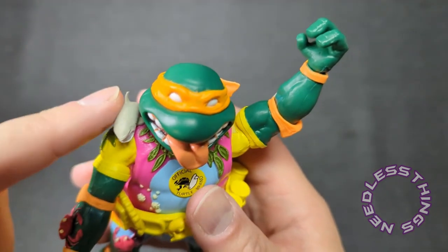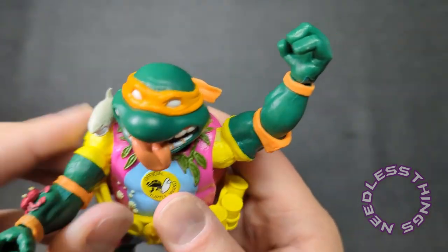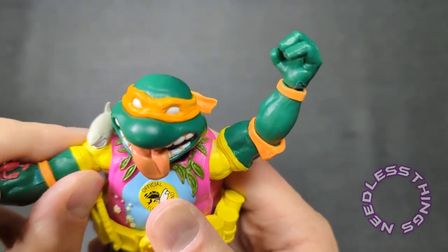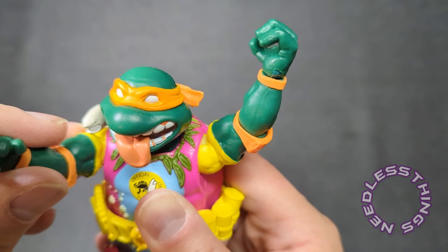The little sharky guy is sculpted to the shoulder of the torso, so I would recommend just being careful when you're moving that arm around.